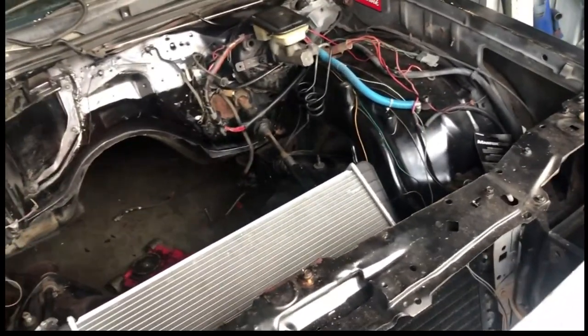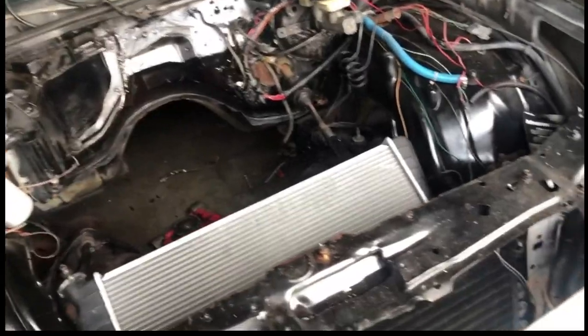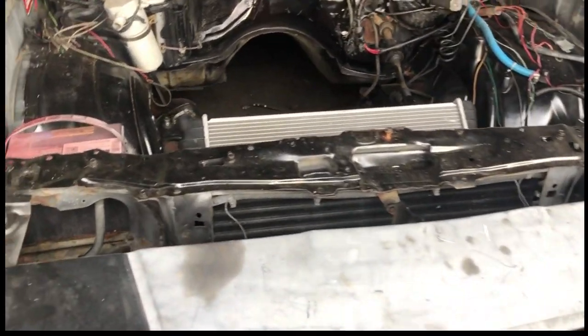I'm not deciding what color I'm going to go with the car yet. I'm trying to get it up and running by March of '23 — get the body back on the frame, at least get it running. Might not be moving, but should be running.